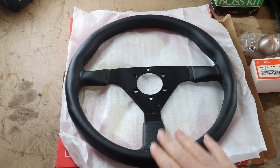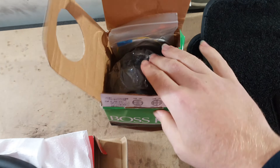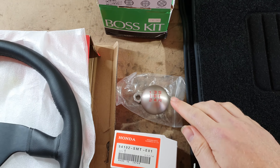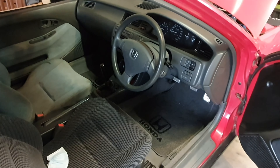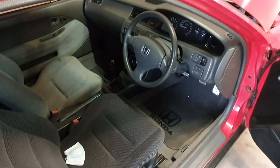Welcome back guys to another video. Just had a bit of a break but I've got some new parts to install. I've got a Momo steering wheel and hub boss adapter, a new shift knob, and some front and rear floor mats to replace the crusty grey ones. So we're going to get this old steering wheel off, change the old shift knob, and the floor mats.